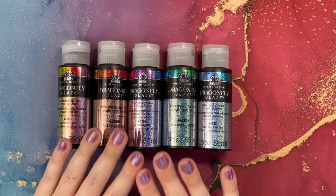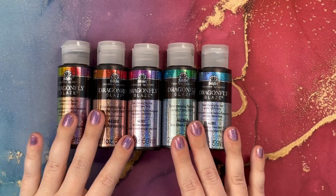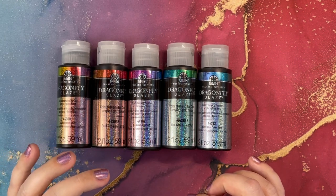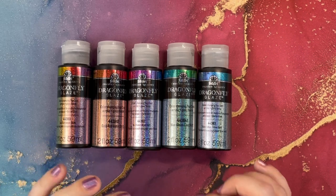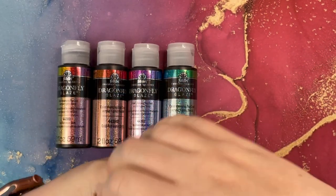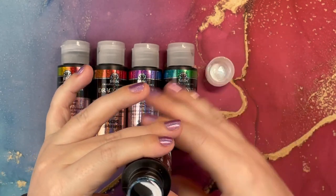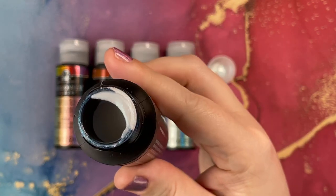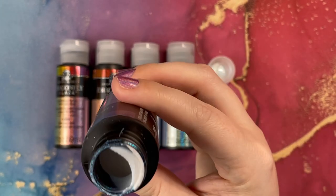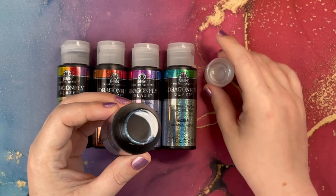These are an acrylic paint made by Folk Art, and they have very, very fine iridescent glitter in them — meaning there are multiple colors of glitter in a clear paint. There are multiple flecks of glitter of different colors inside the paint itself that give it an iridescent effect. When I open it, you'll see it's actually white on the rim, but it actually dries clear. So don't be afraid of that — it feels and looks a little bit like a glue.